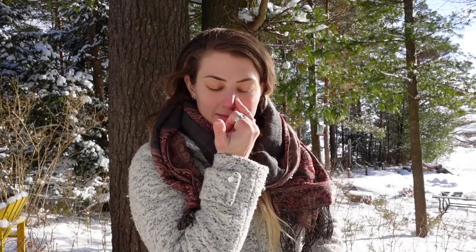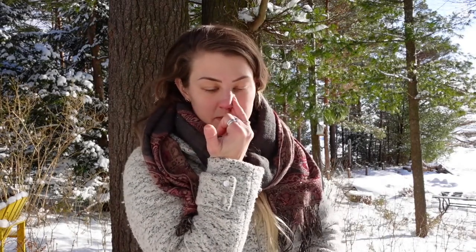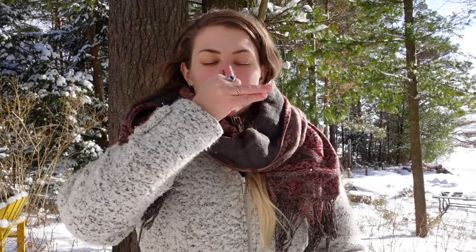We're just going to keep doing this for about seven minutes — alternate nostril breathing, nadi shodhana.